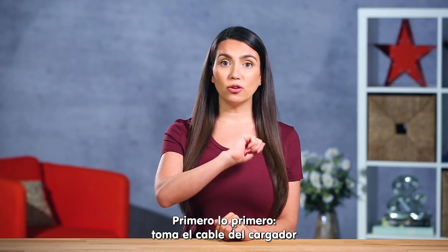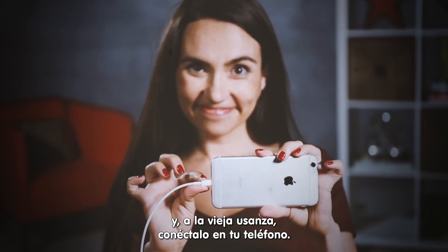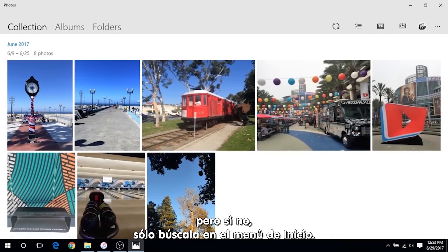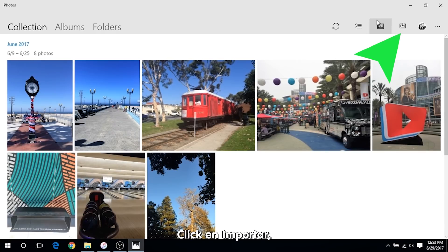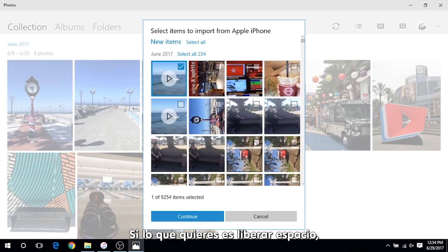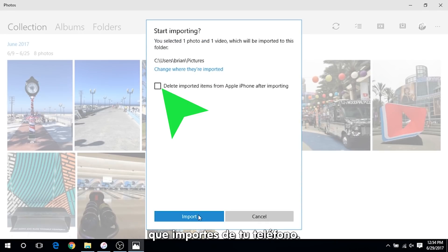First things first, grab your lightning cable and get all old school and actually plug that iPhone in. Your Photos app should automatically launch and if it doesn't, just search for it in the start menu. Now click import and select the photos you want to transfer. If you're looking to free up space, the Photos app will give you the option of deleting your imported photos from the phone.